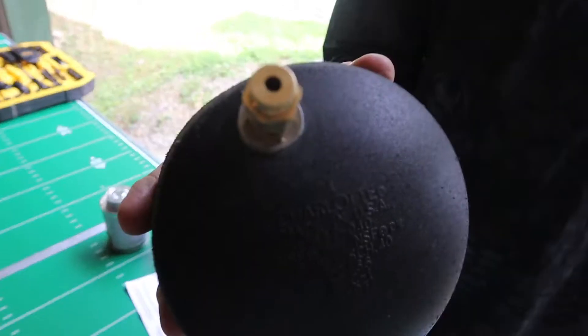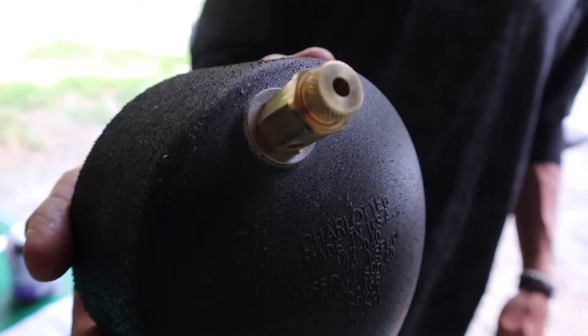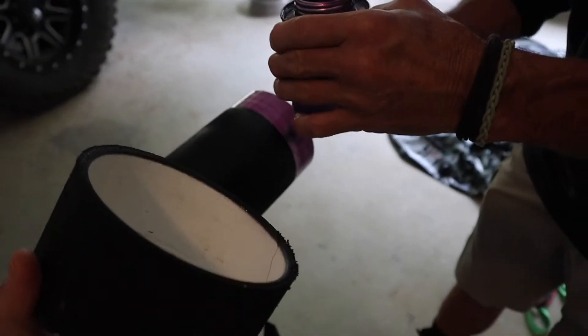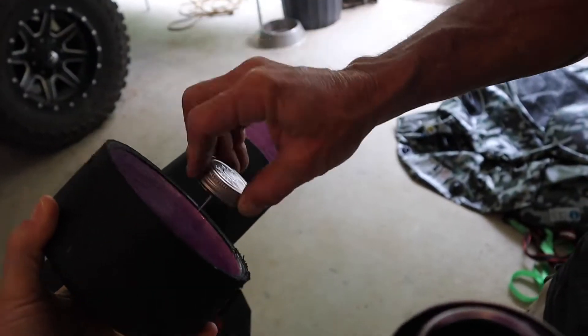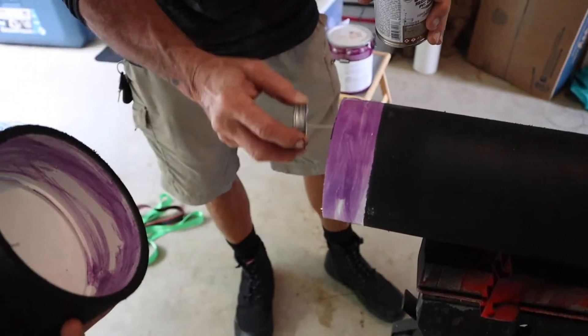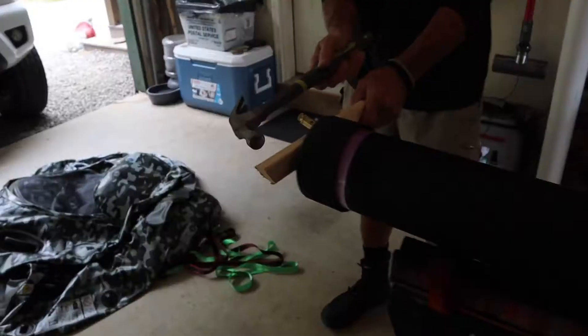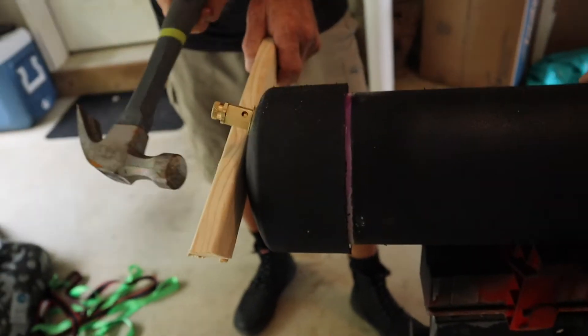The last piece we had to wait on coming in the mail was the pressure release valve. We didn't get a video of installing it, but it's done the same way as the others — drilling a hole, fitting it through, and sealing it. Now we're getting the primer and glue on and then mounting it onto the PVC pipe.